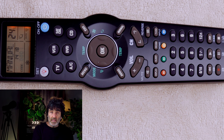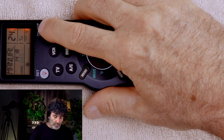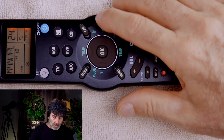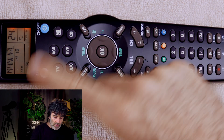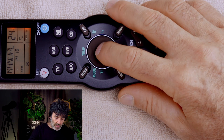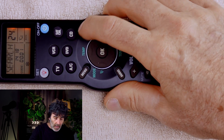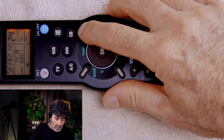Now when you get to the place where your device responds, you can test your power button, your channel buttons, whatever you want to test. Once you're satisfied with the code, press OK to store the code, and then press exit twice.